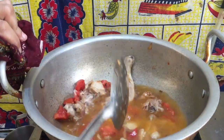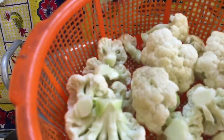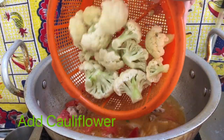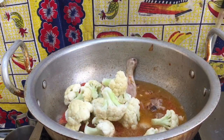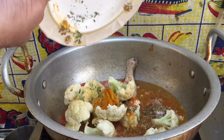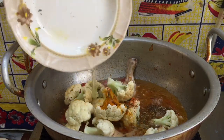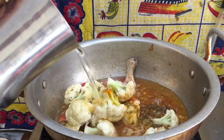We have to cover it. Now the cauliflower is added. Spice is going to be added into it. Put it in the pan but don't add it to the pan again.